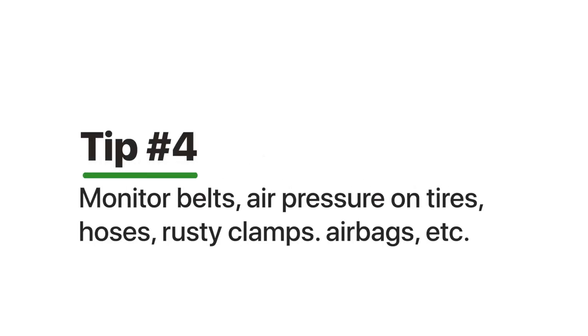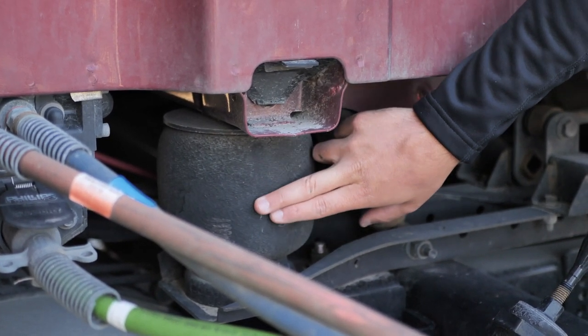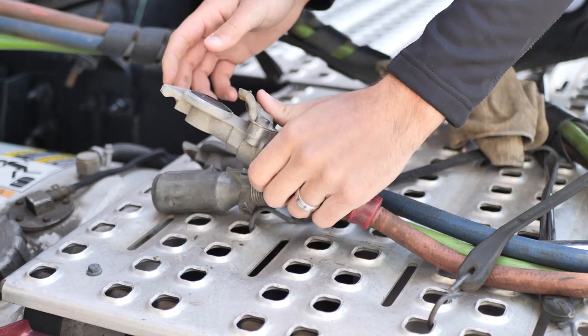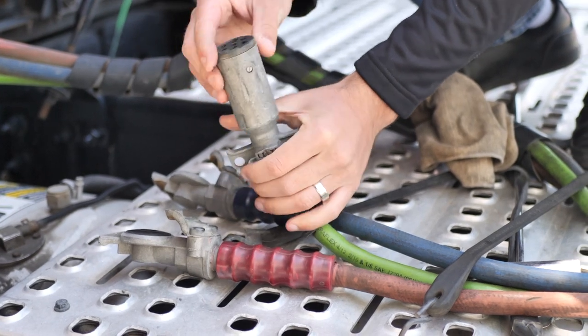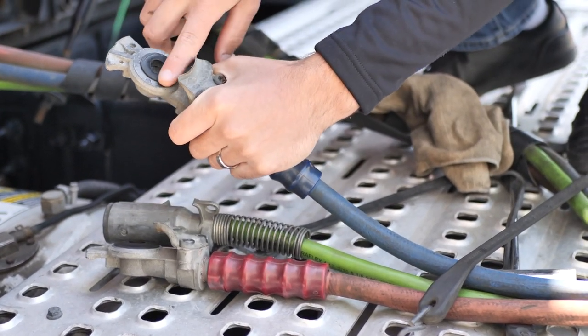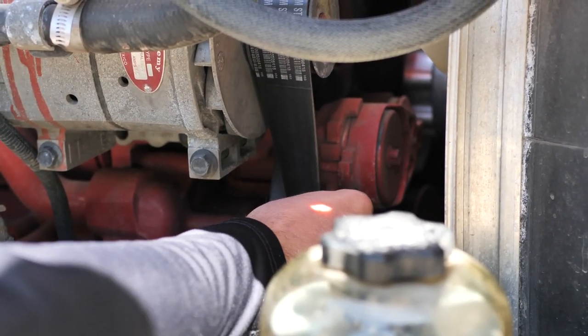The fourth tip is to monitor your belts, monitor your air pressure on your tires, and monitor your coolant hoses or any AC hoses. That way you want to make sure you don't have any issues the moment you take the truck out of storage mode, so you're able to drive it without experiencing excessive downtime because of issues that weren't caught before you got back on the road.